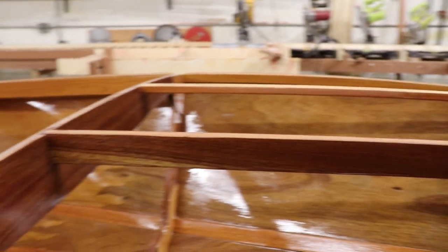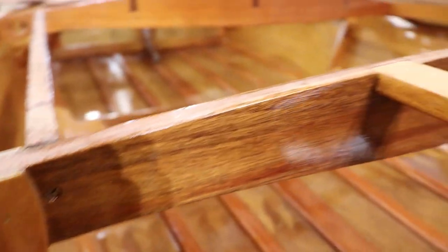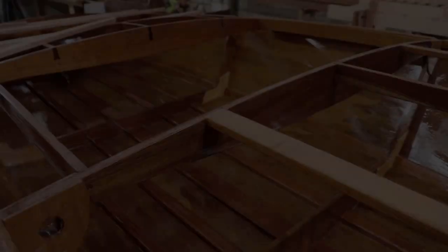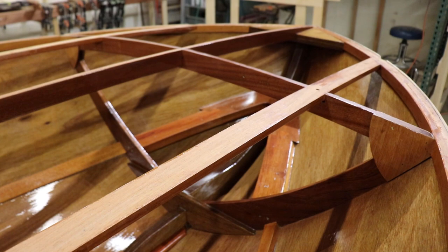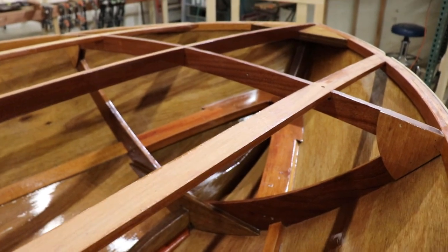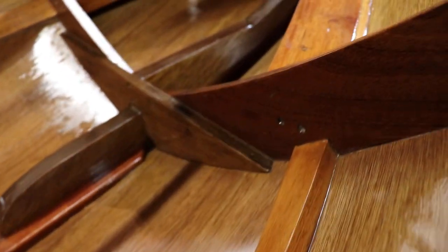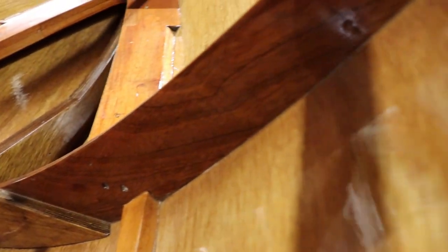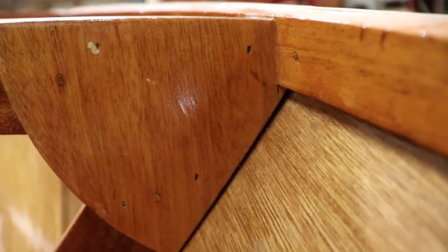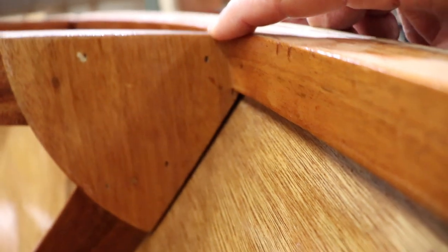Frame four also has eight gussets with dowel pin holes for alignment. Moving forward from frame four, we have frame five and a half. Frame five and a half consists of three hardwood components — not four — it doesn't have a bottom rail. It is connected at the bottom by the floor timber, which is an 18 millimeter plywood part. It has four gussets with dowel holes, and these gussets serve as your template for the notches for the chine.